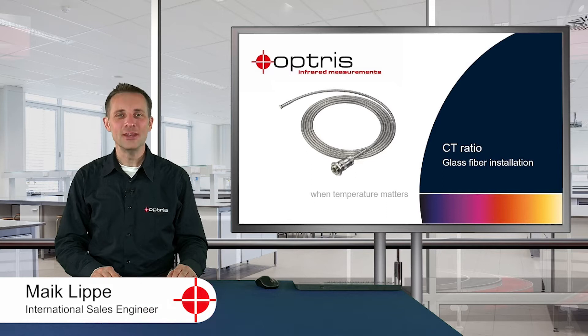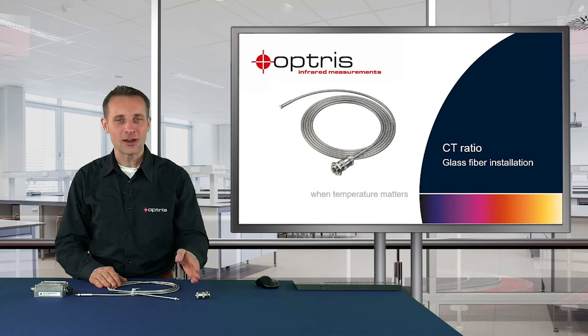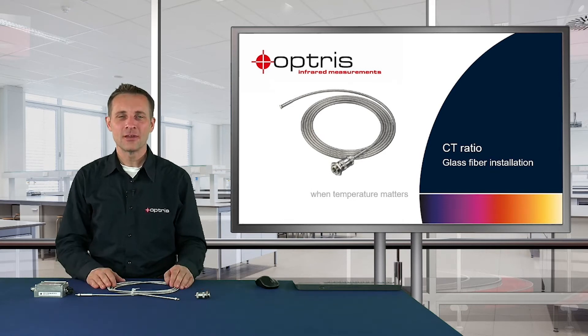Hello and welcome to this how-to video. In this video, I'm going to show you the installation of the CT ratio fiber together with the sensor head and the electronic box. I will also show you how to exchange broken fibers with spare fibers.